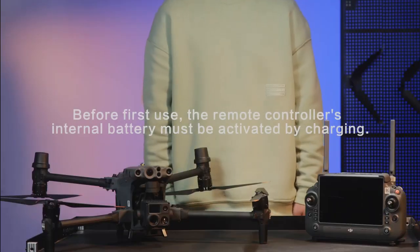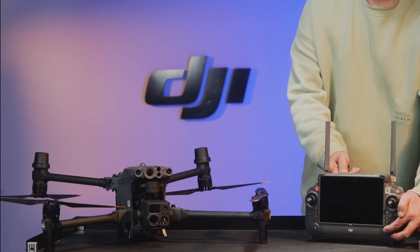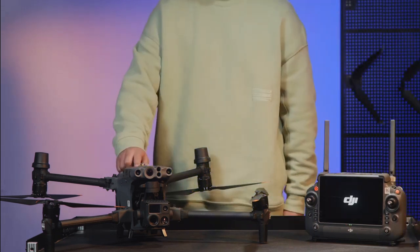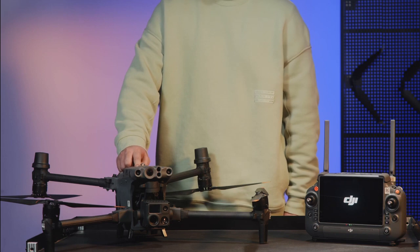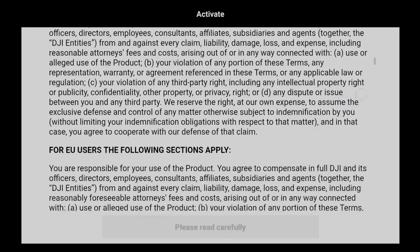Device Activation. Press the power button once, then press and hold the button again for several seconds to power on the remote controller and the aircraft, and enter the DJI Pilot app. The activation page will then pop up automatically on the app.